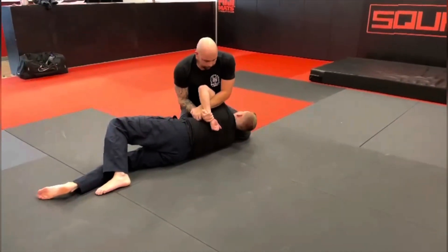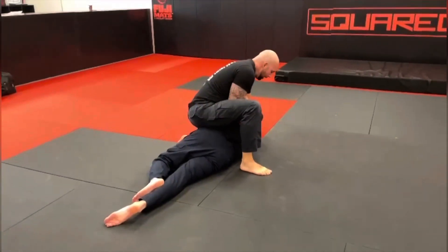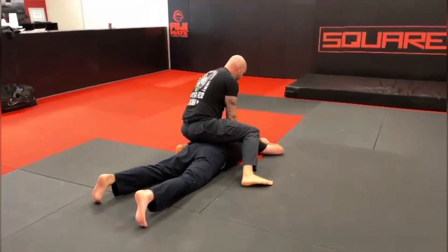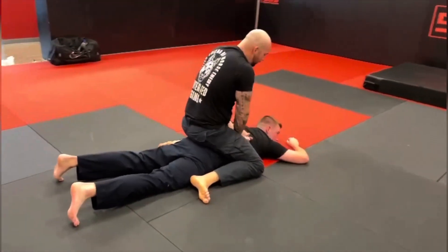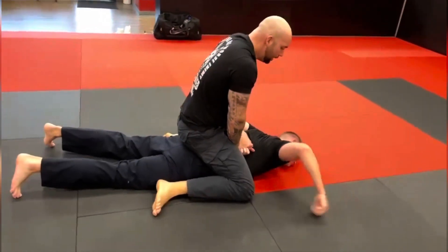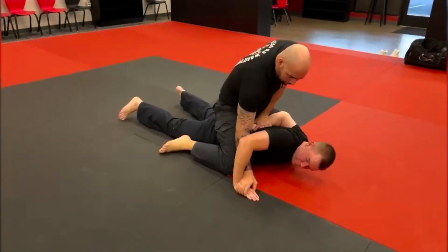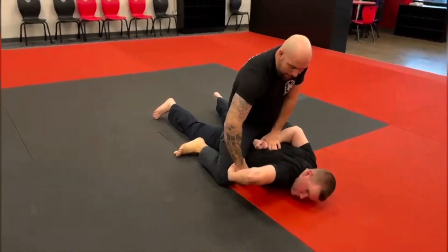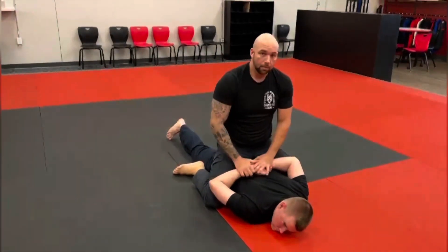Once they're on their side, we can step over into a mount, drive them down onto their back, pin that hand on their back, and give them commands: put your hands behind your back. They'll either comply and we can cuff, or they'll fight — they'll face that hand out. Grab those fingers, pry that out, put that behind, and then we can start working on handcuffing from here.